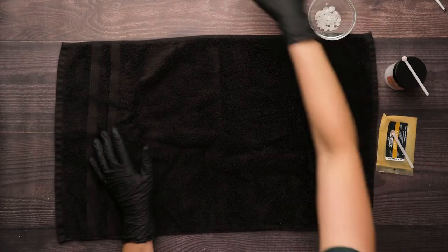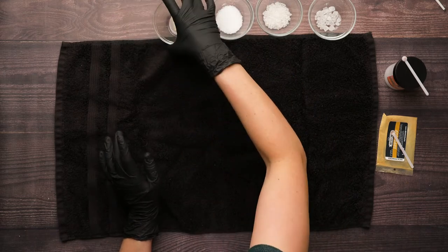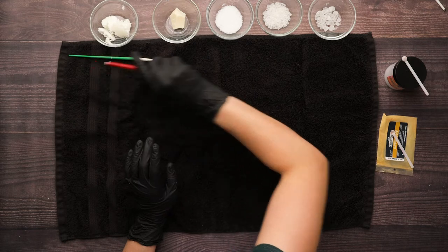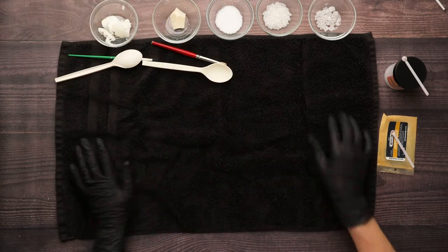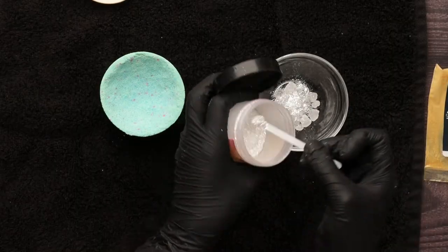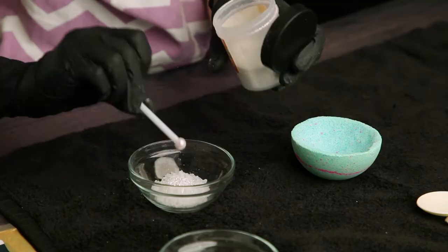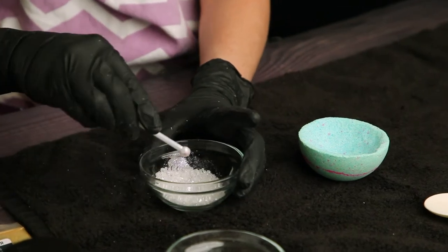For this demonstration I have a bath bomb shell that I made a couple of days ago so that it would be ready to go, and that brings us to the second stage in the process. For this stage I've got three different sizes of salts as well as melted coconut oil and melted cocoa butter. In the past I've always just used coconut oil, but for this demonstration I wanted to compare it with cocoa butter. Since each one sets up hard, both the oil and the butter can be used as a glue.